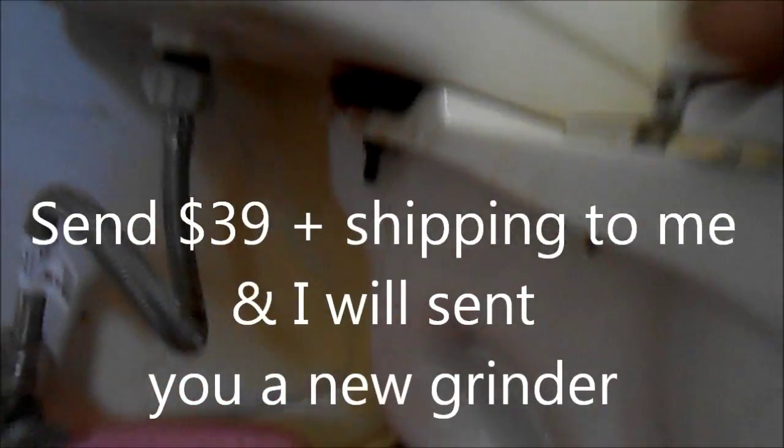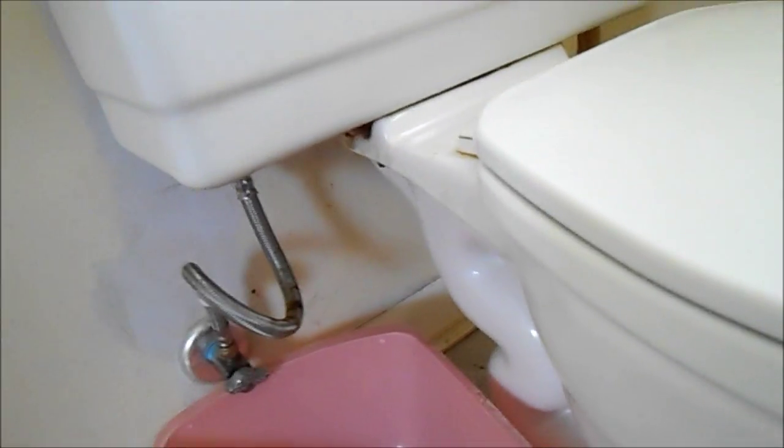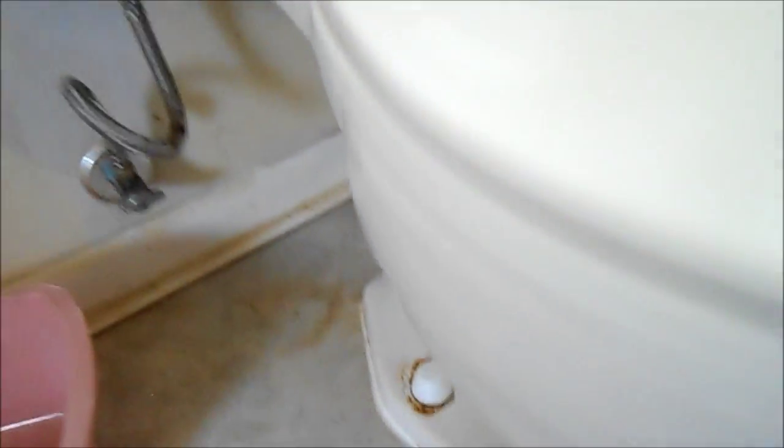These bolts here I cannot get off with a regular screwdriver, so the good old grinder comes in handy at this point. Typically these nuts down here have to be ground off too because they've been on for so long.